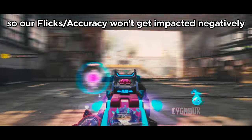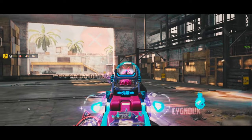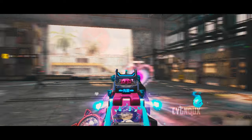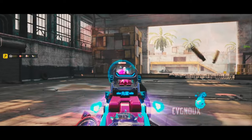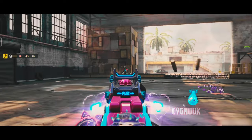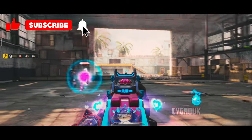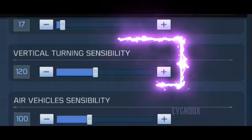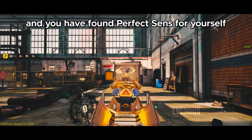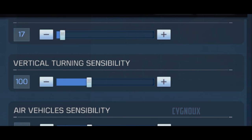To set your sensitivity, first adjust ADS sensitivity so you have smooth tracking and consistent flicks. Then pick a weapon you commonly use — like the FFAR, for example — and adjust vertical sensitivity so you can effortlessly control the recoil. Once you've found that balance, you've found your perfect sensitivity. For a more in-depth guide, check out my video on perfect sensitivity.